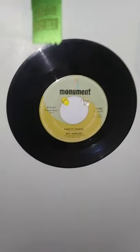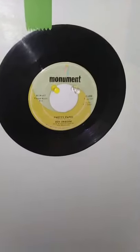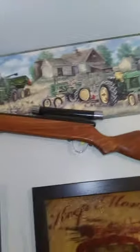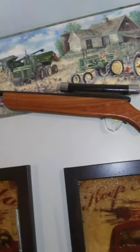We have a Roy Orbison 45 here — 'Pretty Paper.' If you have not heard 'Pretty Paper' you have to listen to it — it's one of my favorite Christmas songs, you don't hear it very often. That's the only Christmas song he ever sang to my knowledge and it's really awesome. We have an old toy gun grandpa made — he actually made it himself, a little toy rifle for me to play with as a kid.